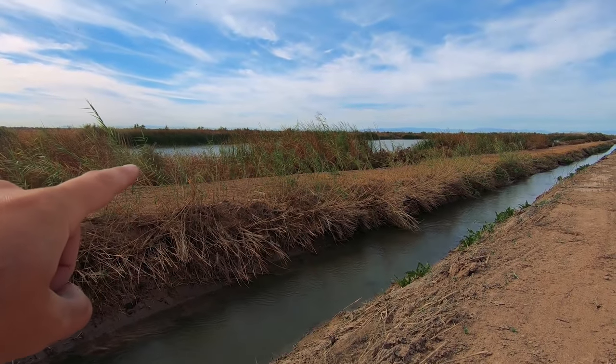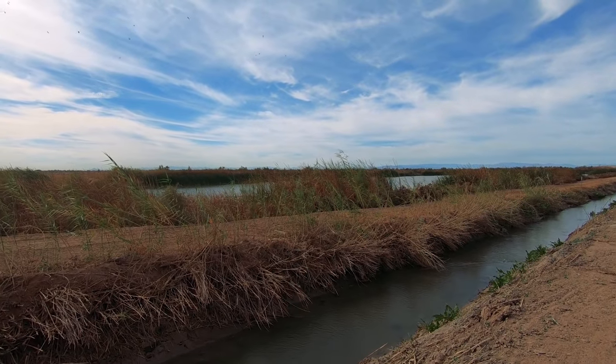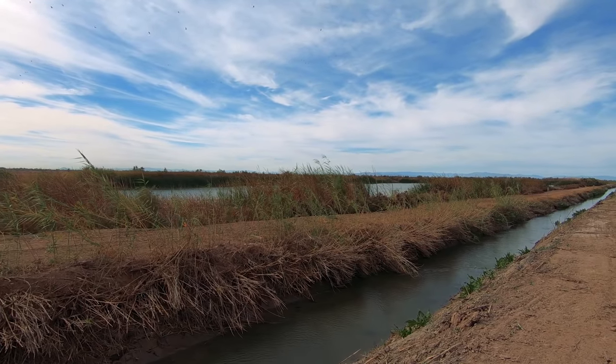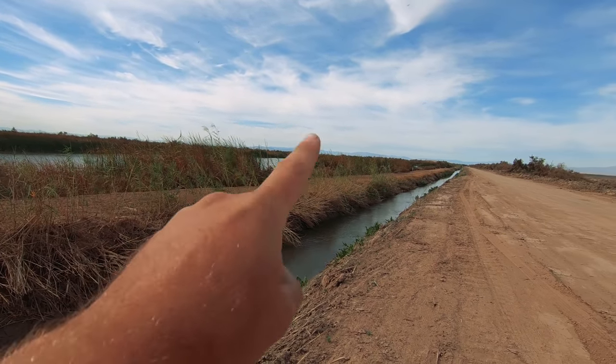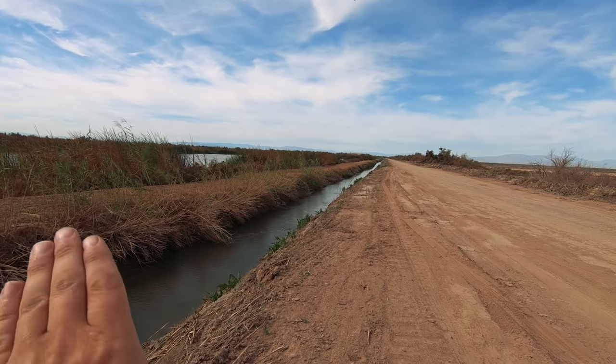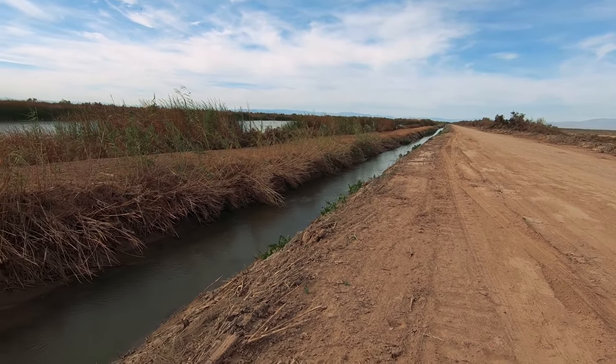I did find a nice body of water on the other side of the preserve — a canal with lots of birds and nature over there — but there's no way across. I drove about a mile and there's no path over. Still, I feel good and reset. I left and explored a little, smelled some different stuff. Now I'll head back to camp.